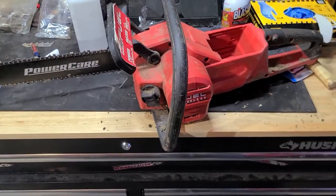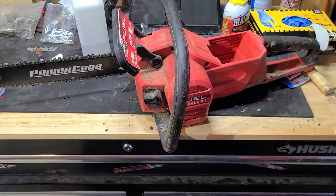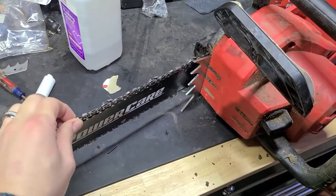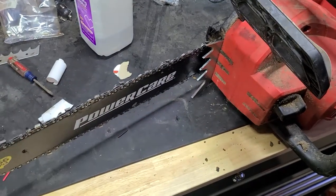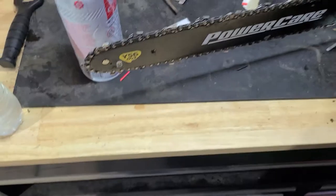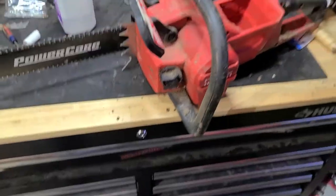I've had this thing about two years. It is a fantastic chainsaw, but there are a few things you need to learn about it. For one, I made the mistake of putting the wrong size chain on it once — the width is 0.043, not the 0.050.